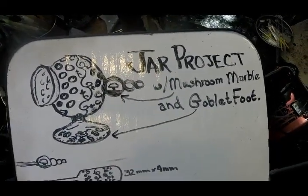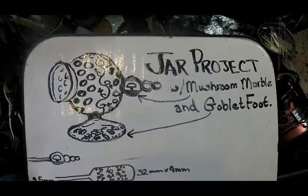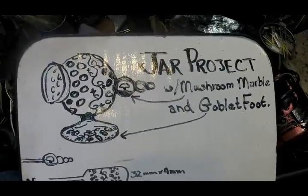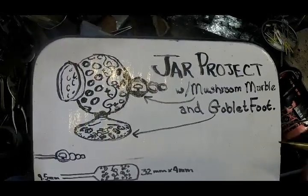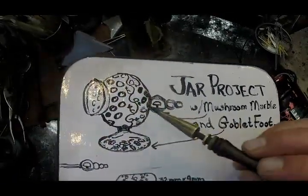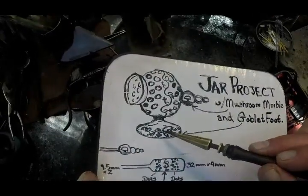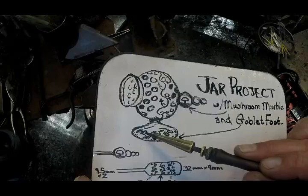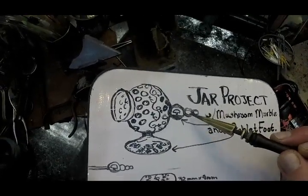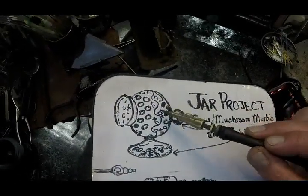Today let's do a fun and whimsical jar project — a little jar with a horizontally opening front and a big cork. When it's done it'll also be wire wrapped, though I'm not going to whiteboard that portion, just the flamework. We'll have the vessel portion here with the opening facing horizontally, a goblet foot with gold fuming and small flowers and leaves stamped into the base, a mushroom marble on the back, and a couple of smaller marbles that appear clear but fluoresce under blacklight, plus a vine pattern running around the center.